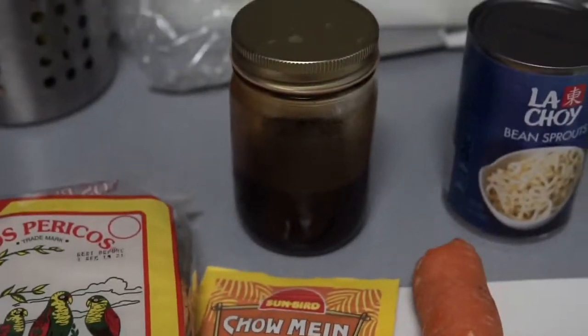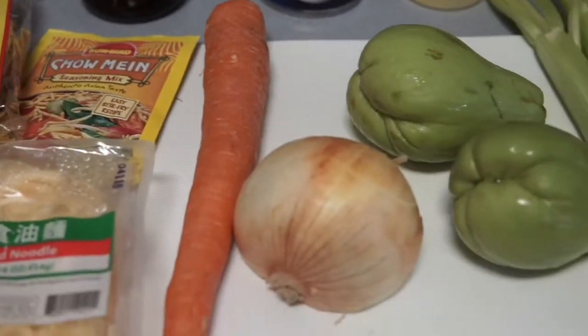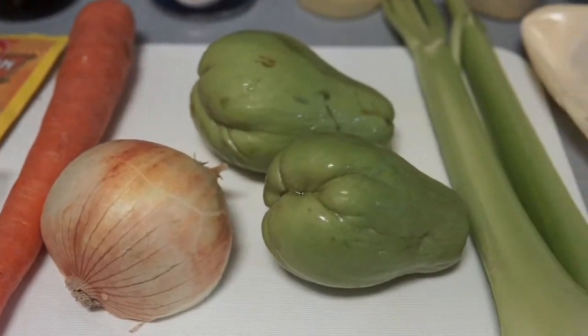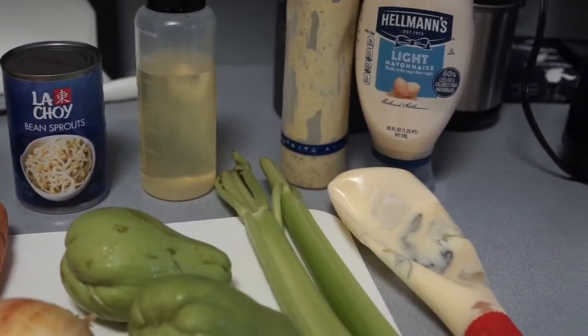The other ingredients that we also use: we have some soy sauce, bean sprouts, carrots, onions, celery, and a few different sauces.